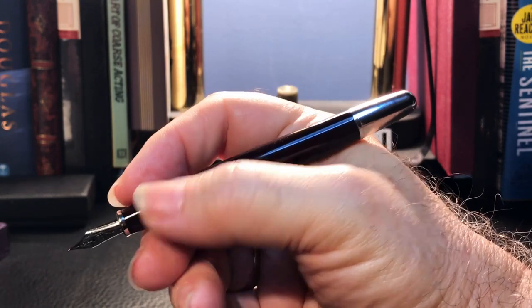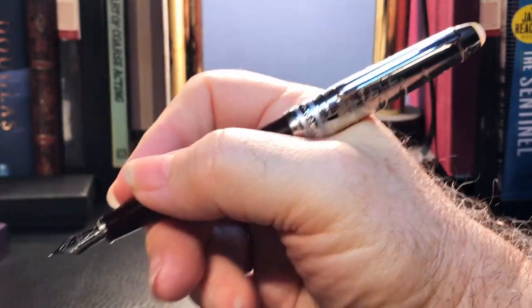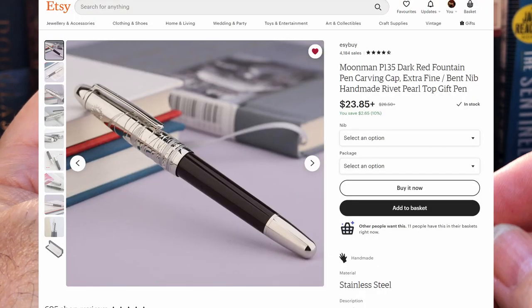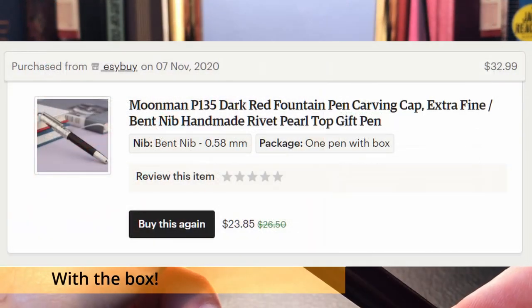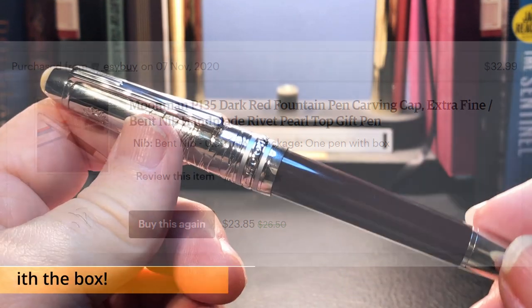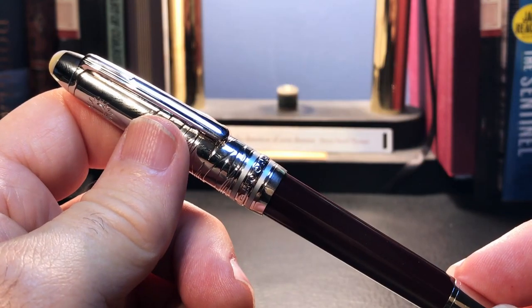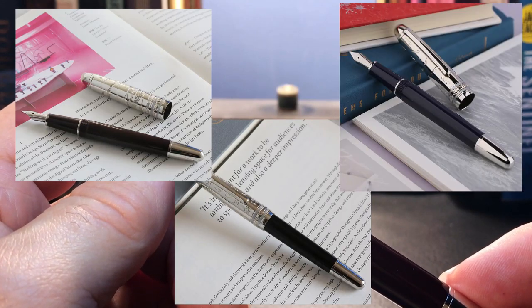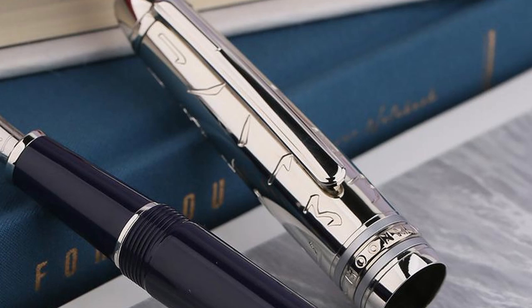Although the metal cap does back-weight the pen slightly, it's not uncomfortable to write with. Unposted is comfortable in the hand and just barely long enough, though the section is slightly thinner than I'd like. I'm really enjoying writing with this pen both posted and unposted — quite a surprise, as I really thought I would dislike it. This pen retails for $23.85 US, reduced 10% from $26.50, though I paid $32.99 when I first spotted it. It also comes in three colors: black, dark red, and blue, each with different engraved cap patterns.